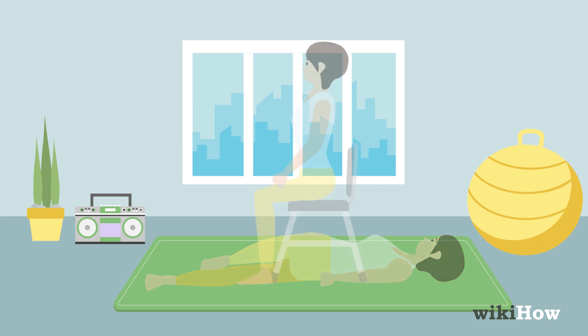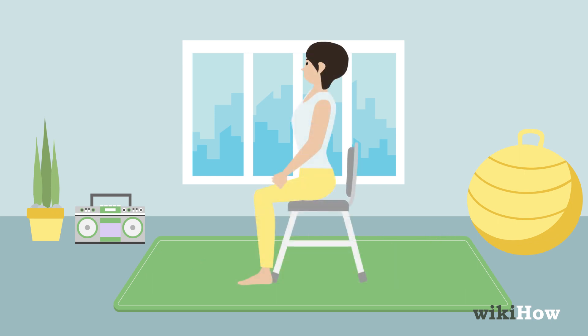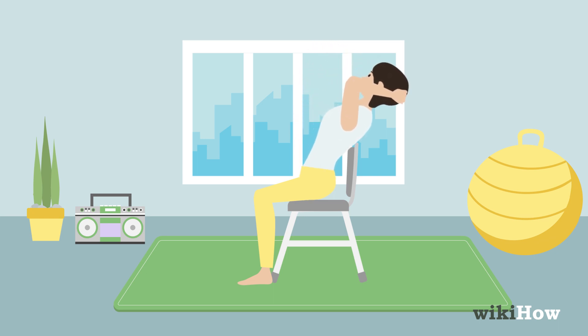You can also try to crack your back using the back of a short chair. First, sit in a chair with a backrest that comes up to the middle of your back. Then, place both of your hands on the back of your head and slowly lean back in the chair until your back cracks.